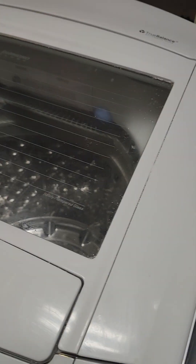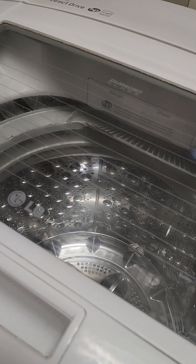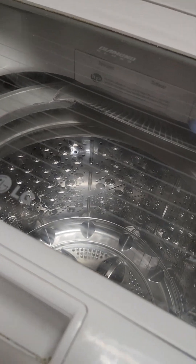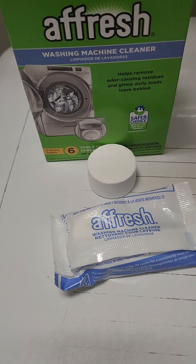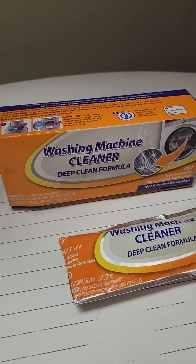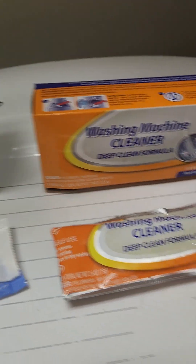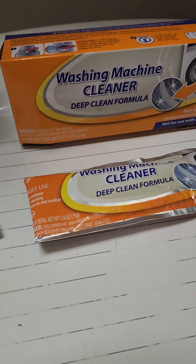Most people haven't heard this, but you're supposed to wash your washer. I'm comparing the Afresh washing machine cleaner versus the Dollar Tree brand. I've used them both and I actually like the Dollar Tree brand better.